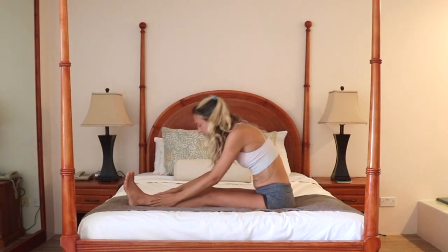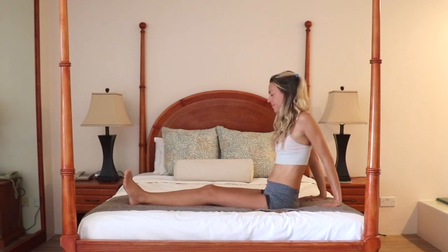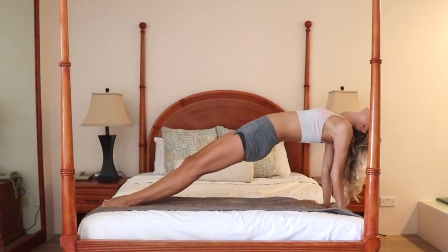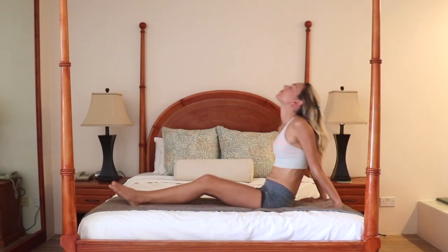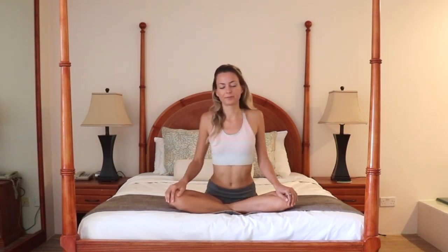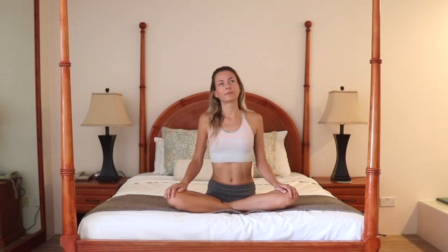Slowly make your way up and place your hands behind you, fingers pointing forward. Lean back and lift your hips high. Drop your head back if it's comfortable for the neck. One breath here, and lower down. Really nice. Let's come into seated again. Bring your hands on your knees if you need to do any other little movements — now's the time.